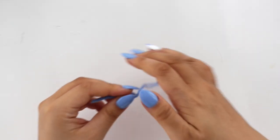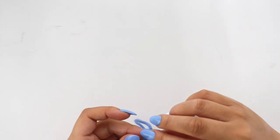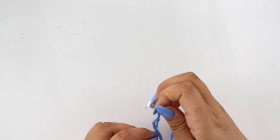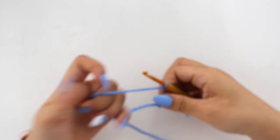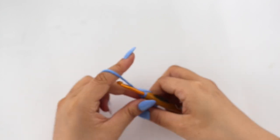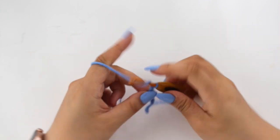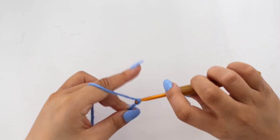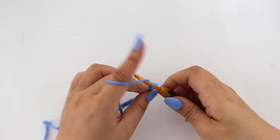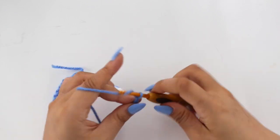We're going to start by chaining 45. I just got my nails done and it's really hard to crochet with them, so don't mind me. I don't get how people crochet with long nails. Chain 45.